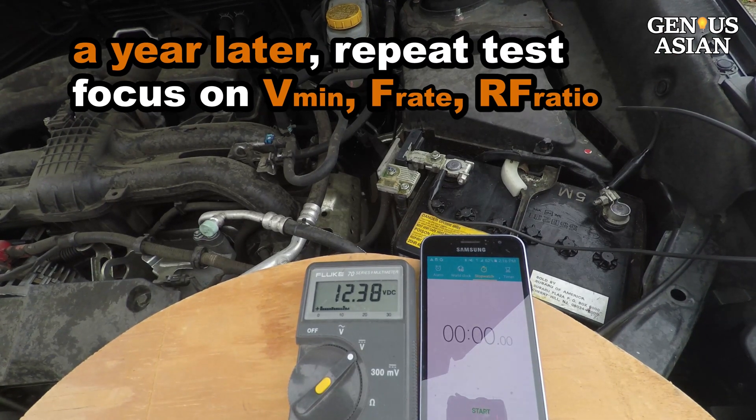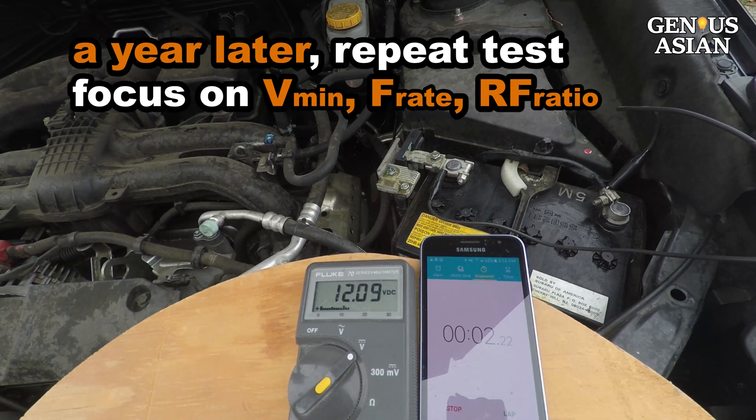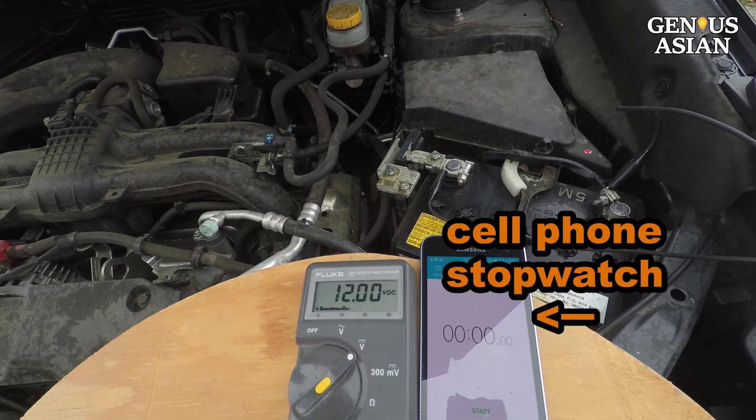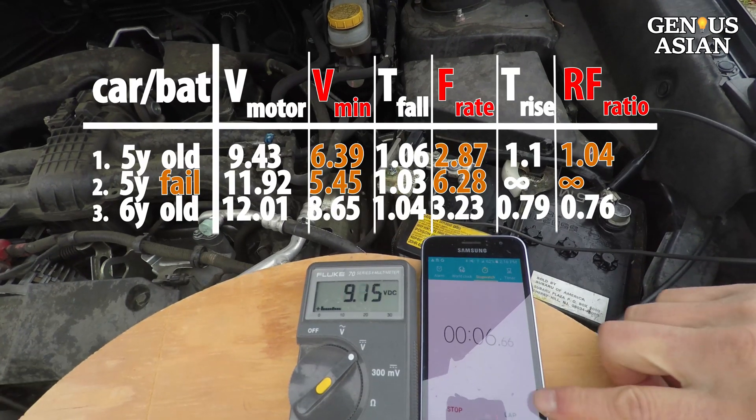Now it is more than a year later. Let's repeat the test again. We pay attention to V-min, fall rate, and the rise-fall ratio. I use a cell phone stopwatch to easily measure the time when replaying the video. This time it started with no problem. The V-min is high enough, even though the fall rate is higher.